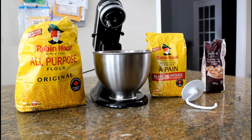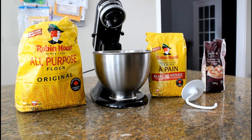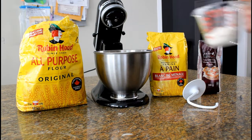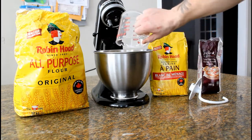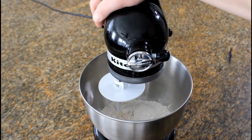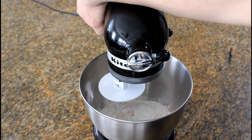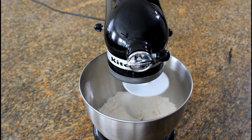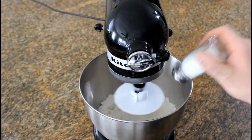Now we're going to start mixing in our flours for the deep dish pizza. I'm going to be using bread flour, all-purpose flour, and pizza crust flour. We'll start with one and a half cups of bread flour, three quarter cups of pizza crust flour, and a half cup of all-purpose flour. With the dough hook attached to the stand mixer, give all the flours a stir to combine, and add a sprinkle of salt for a little extra taste.